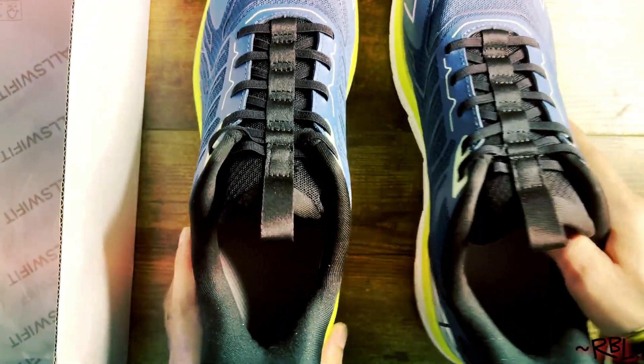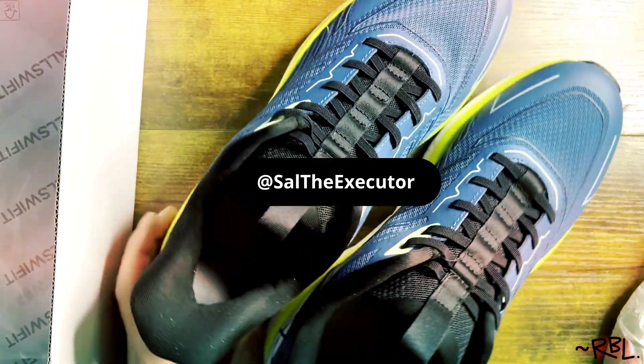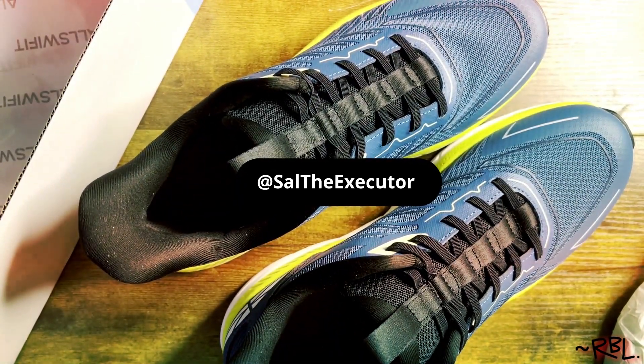Anyway, great budget shoes for regular casual wear. I hope you found this useful. Thanks for watching and I'll see you in the next video.